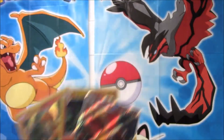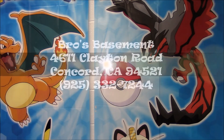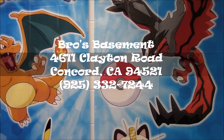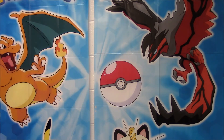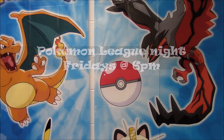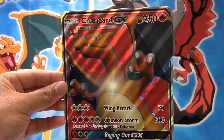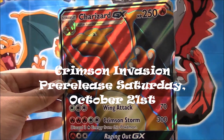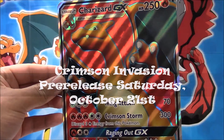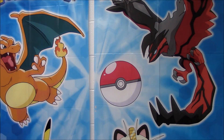Thank you so much, Scott, for allowing us to open up this box at your shop. Scott is the owner down here at Bro's Basement — please come down and check it out. There's a lot of really cool stuff going on on Friday nights. They have a Pokemon League Night. Every now and then they have tournaments and events going on. They have a pre-release coming up for Crimson Invasion on October 21st. Why would you bother going anywhere else? Thank you so much for joining us at Anneli and Baxter's Pokemon — you guys have an awesome day.